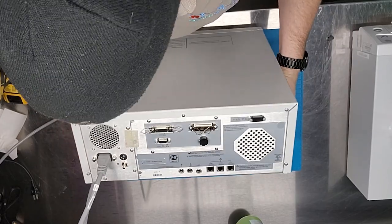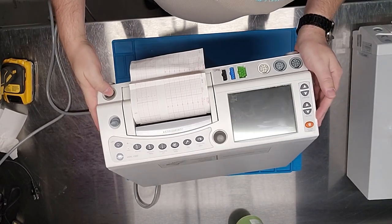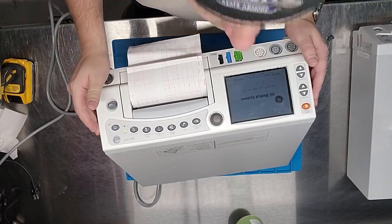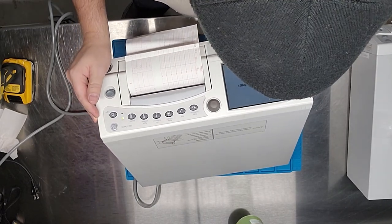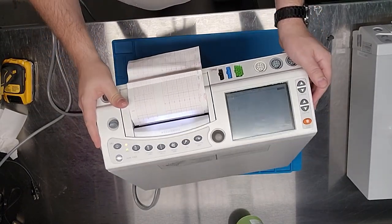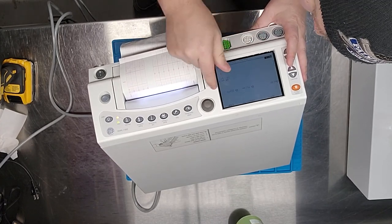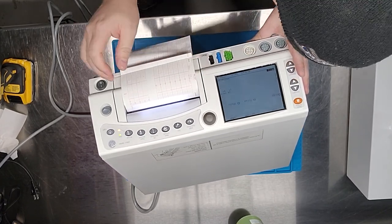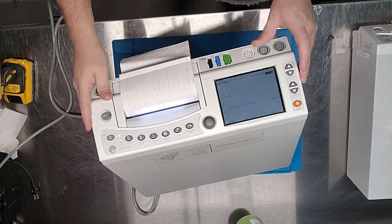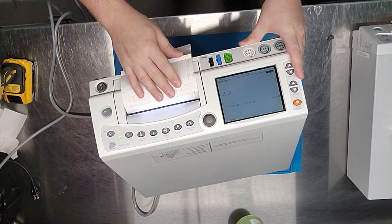Let's power it up. It tests the power supply first — amber, then green — and then we have the display. The core metrics display is a little dim; as they get older some backlights start to go out, making it harder to distinguish colors. Down here is the maternal ECG, and there's also fetal ECG which you can select. Once it boots up you can see the printer is moving, very slowly.